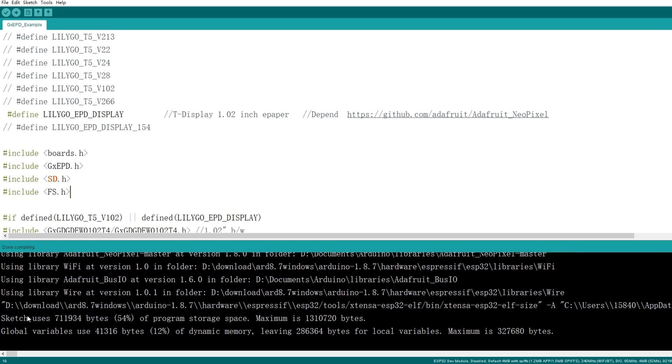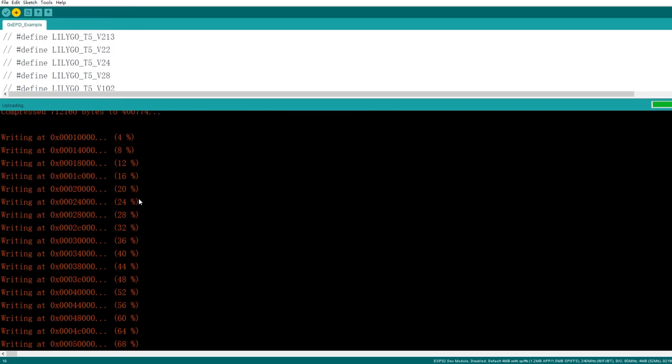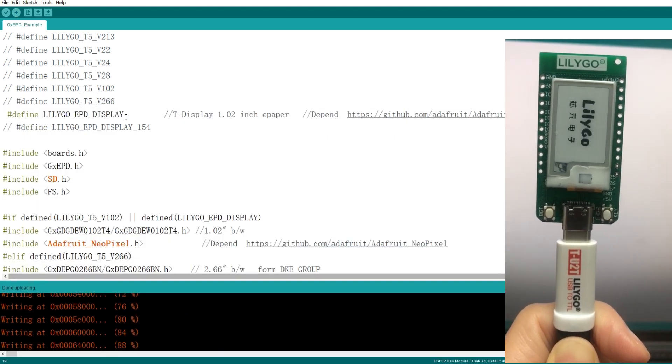Done — compile complete. Great. So we now proceed to the last step: uploading. Done uploading. Thanks for watching my video. See you next time. Don't forget.